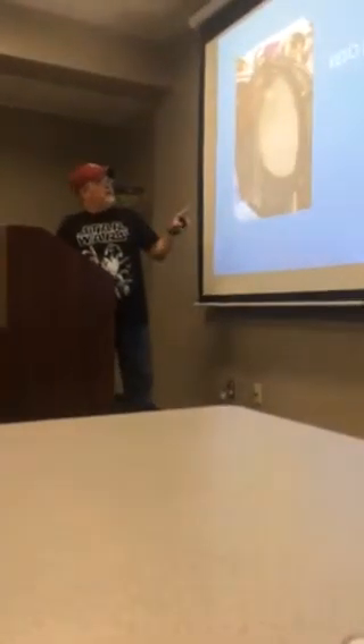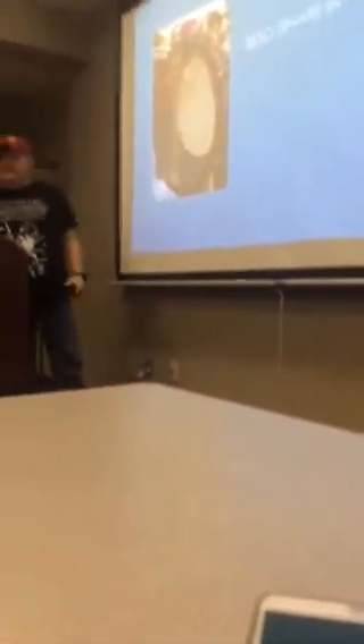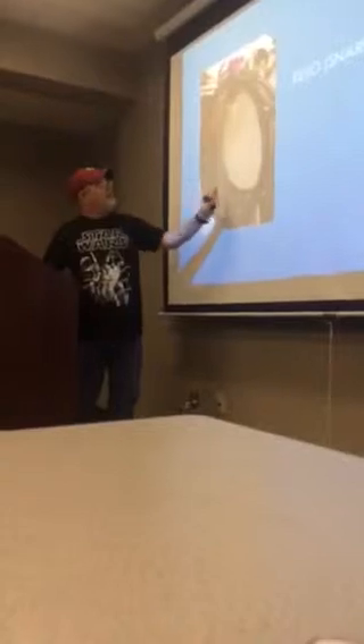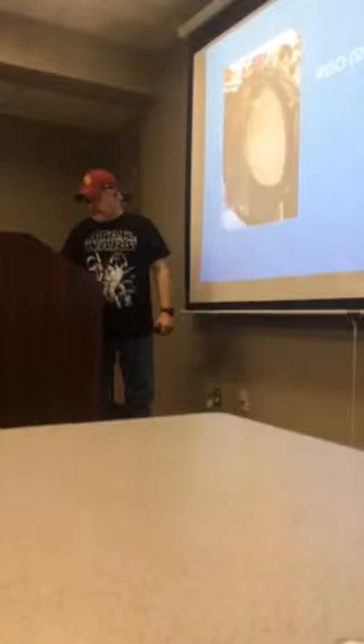This is a resonator head, which we refer to as a reso. In this case, it's the bottom of my snare drum. They call it a snare drum because those are called snares, and they vibrate against the resonating head and create the distinct sound of an actual snare drum.